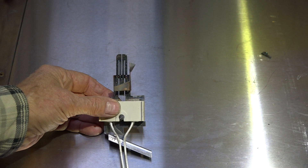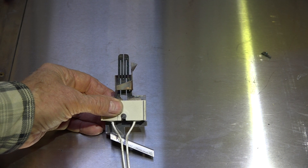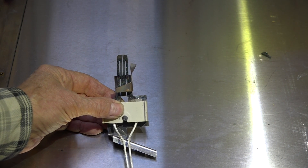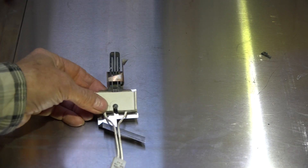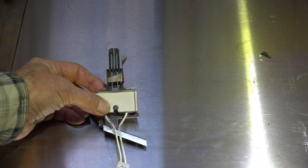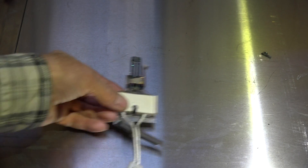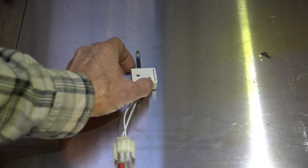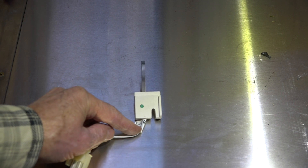With a silicon carbide igniter, the maximum resistance is about 150 ohms and the minimum is about 80 ohms. If it shows higher resistance than 150, it's about to fail. But most of the time what you're going to see is a silicon nitride igniter.